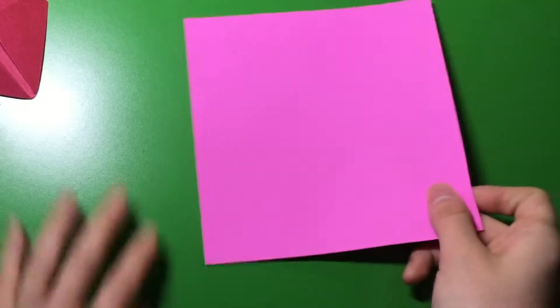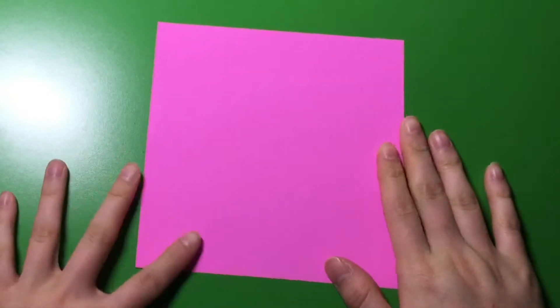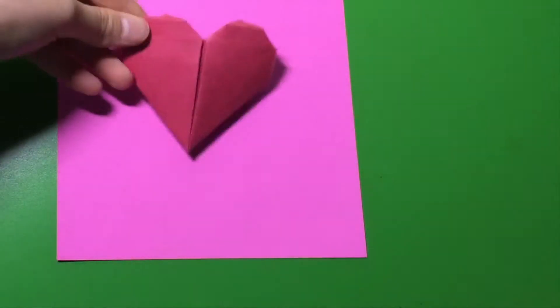So right here I have a pink origami paper. You can also use construction paper or white paper. So right now, I'm going to teach you how to make this pocket heart.